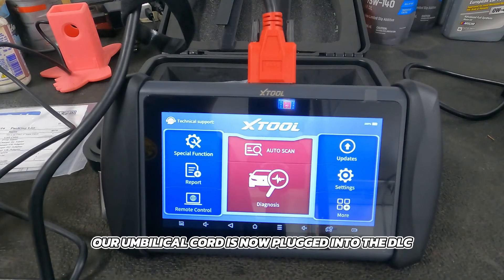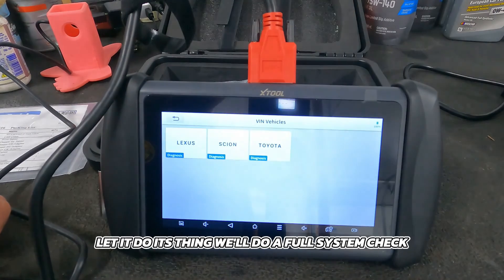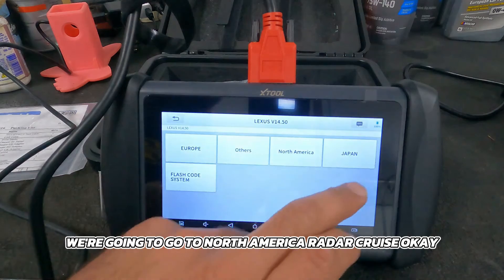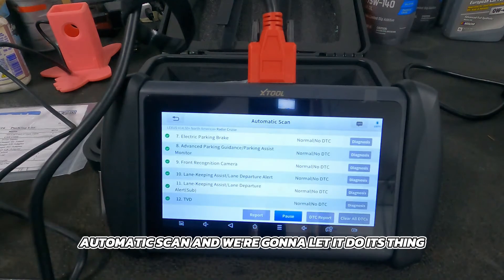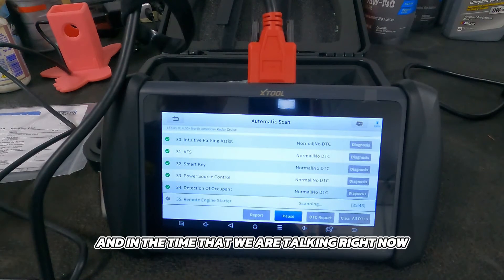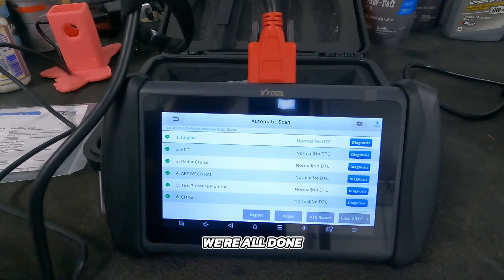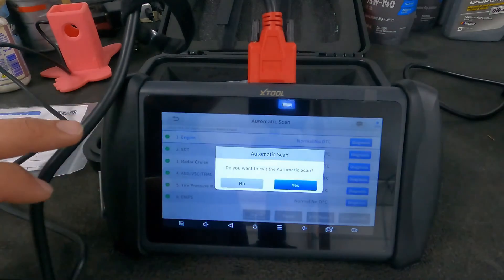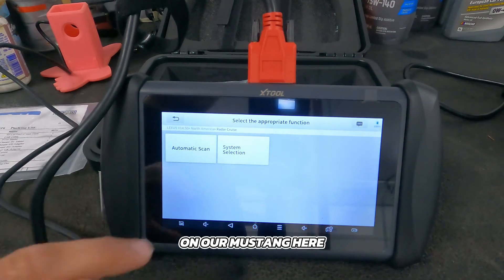Our umbilical cord is now plugged into the DLC on the Lexus. Let's go into auto scan and do a full system check. We're going to select Lexus, North America, radar cruise, automatic scan, and let it do its thing. Notice how quickly it runs through the modules — there are 43 modules it needs to check, and in the time we're talking it will finish all 43 of them. Just like that, we're all done, and it looks like we have a clean bill of health — not that I expected any different, this is a Toyota product.